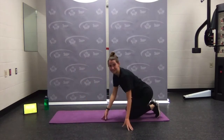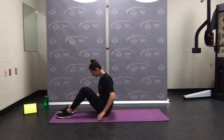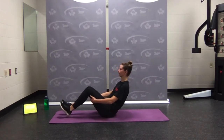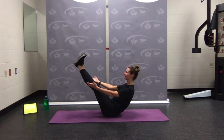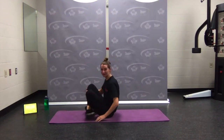Last one: V-sit hold. Coming over and finding that nice balance. If you want, hold onto the backs of the legs — heels can stay down. Or try lifting. For the harder option, straighten the legs and hold for a full 20 seconds. Those are all eight of our exercises.